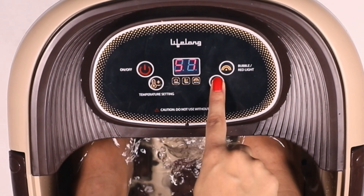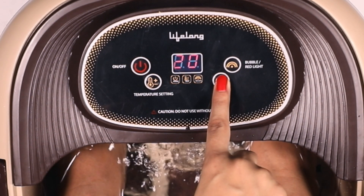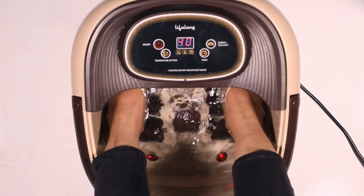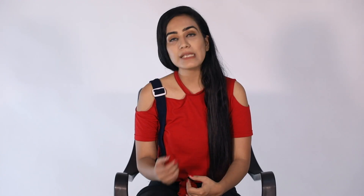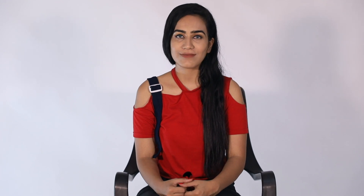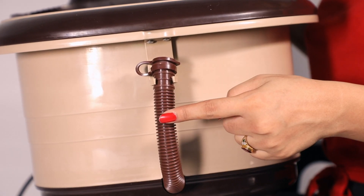The timer button gives you the flexibility to select the duration of your foot spa from 10 minutes and up to 60 minutes. Once you are done, or in case you just want fresh water, you can drain the used water. The spa machine has a drainage pipe which makes this task much easier.